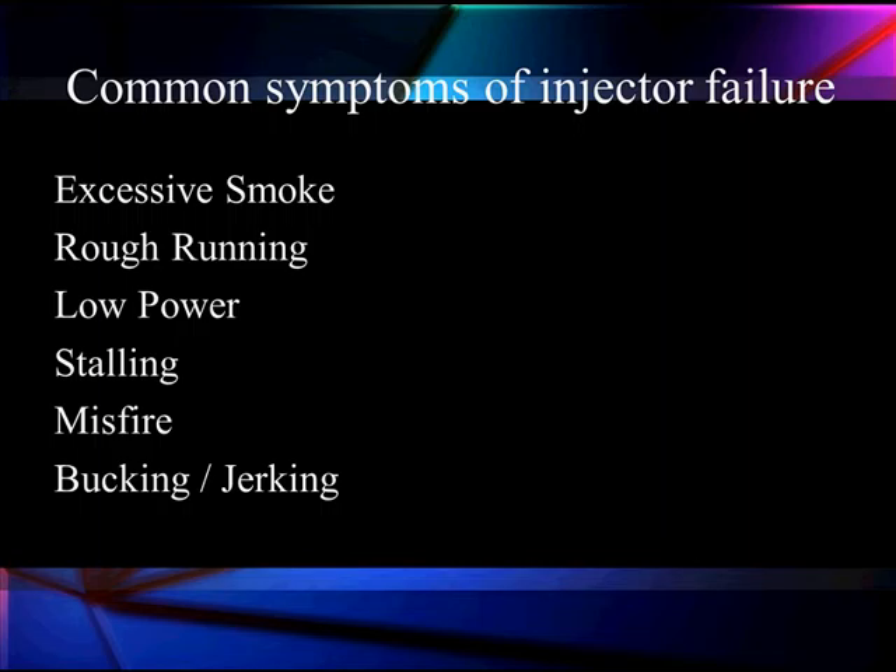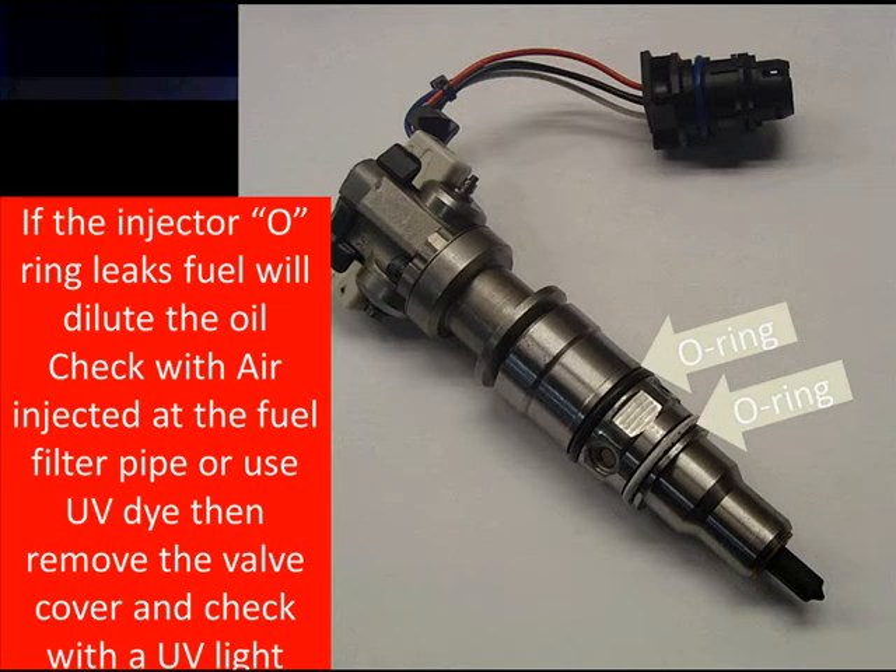We're going to talk about ways to find some of this with our scan data. But if the O-ring leaks fuel, it's going to dilute the oil. We can check that by injecting air pressure at the filler pipe coming out of the secondary fuel filter, or we can inject dye and see if we get dye leaking out. We put dye in, pressurize it, and if we get leaks, we take the valve cover off, use a UV light, and identify the dye. You can check that very simply — that's not hard to do.